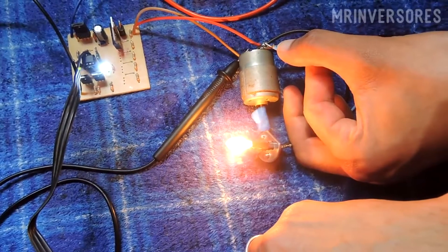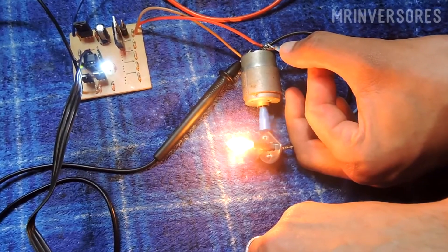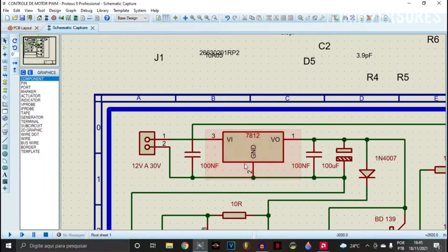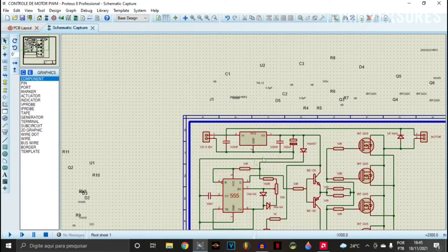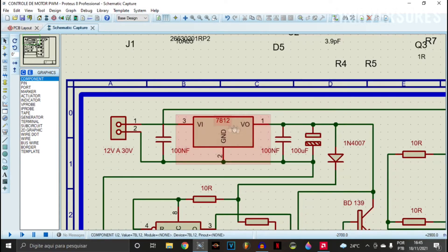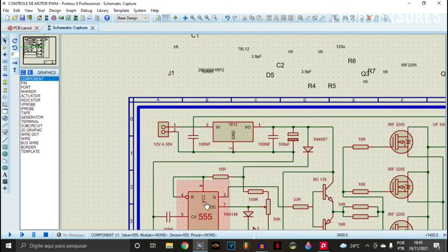Let's look at the schematic for this PWM motor controller. We have a 7812 regulator here — I put the input at 12 to 30 volts for this PWM controller, but I don't advise voltages above 30 volts because it can damage the 7812. I'd recommend at most about 24 volts, which it supports well. This regulator is in the circuit to regulate voltage for the 555 IC. If you want to use it only at 12 volts, you can remove the 7812. I had it from another project so I put it on the board in case we want to increase the input voltage.